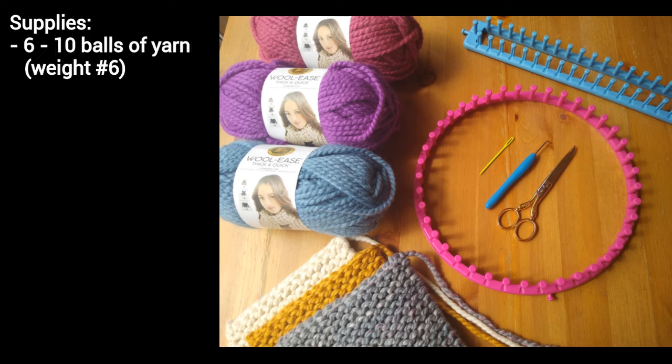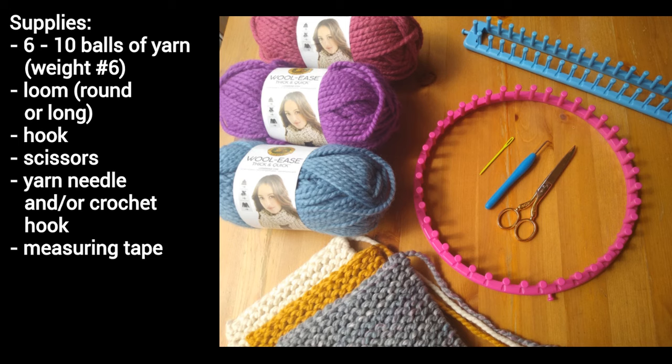As for the supplies, you'll need six to ten balls of yarn — I used six Lion Brand Woolies balls, two were bonus bundles and the other four were regular sized. You'll need a loom, which can be a round loom or a long loom — I used a round one from Loops and Threads. You'll also need a hook, a pair of scissors, a yarn needle, and a measuring tape.